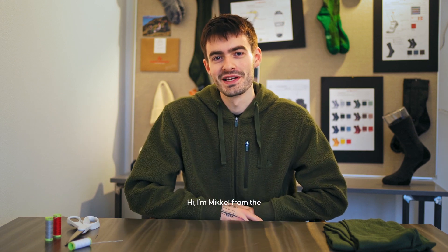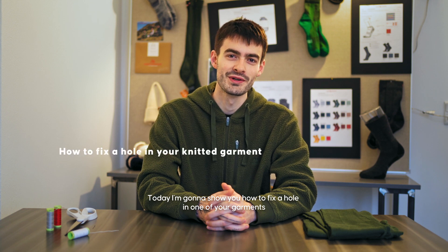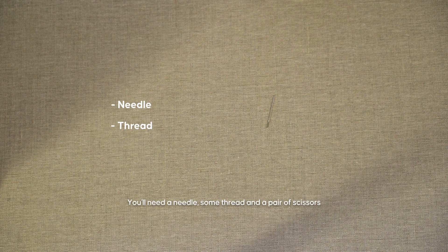Hi, I'm Mikkel from the product development team here at Danish Endurance. Today I'm going to show you how to fix a hole in one of your garments. You'll need a needle, some thread, and a pair of scissors.